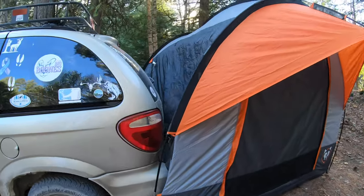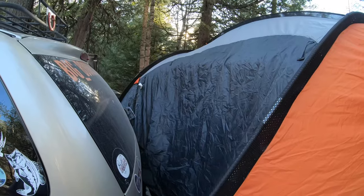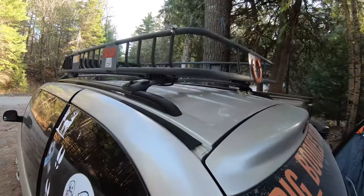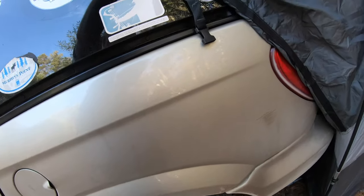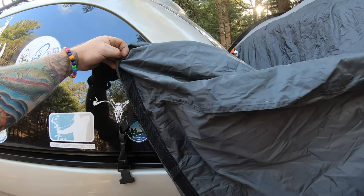Right on. Now that the tent part is set up — all it was was the three bars — now what I have to do is bring this part over my back hatch and attach it up here. There are other attachment points that go down, so we're gonna put you off to the side again and I'll get that step done.